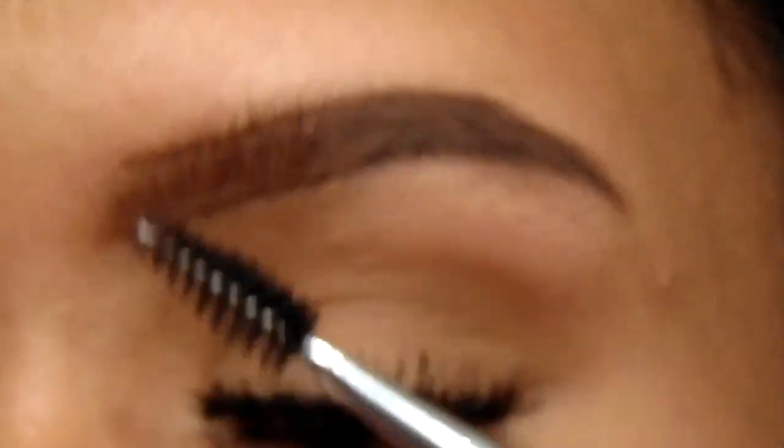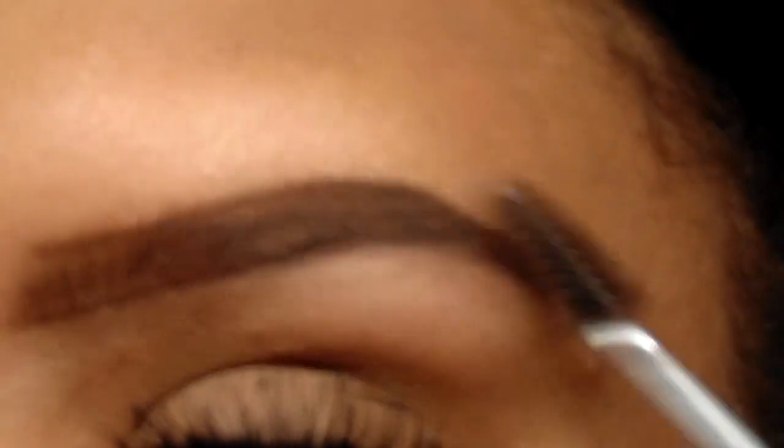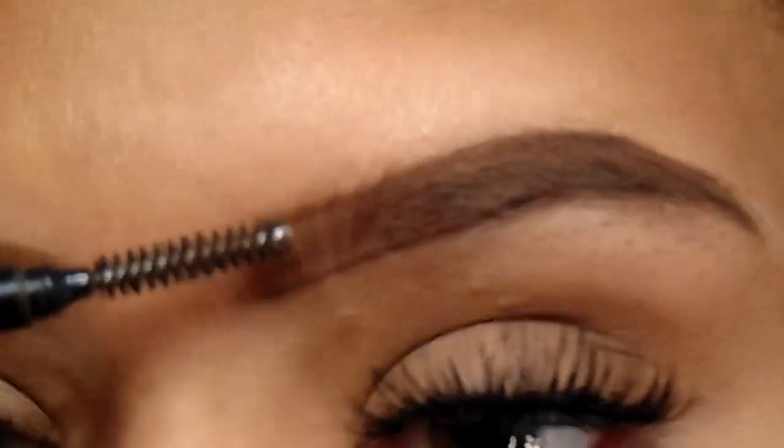Now I'm going to take my spoolie and just blend everything out and fill in anything that I feel needs to be filled. Now I'm just blending in the front again — sorry for the blurriness.